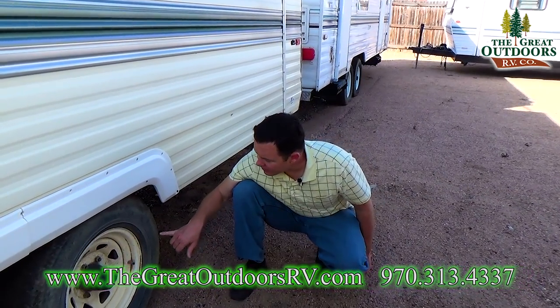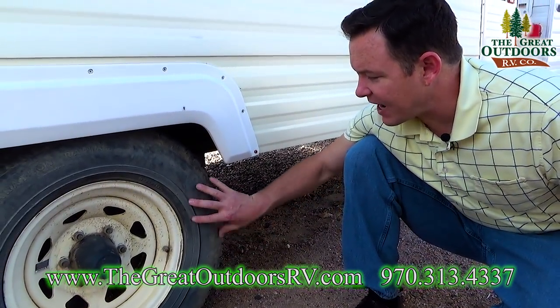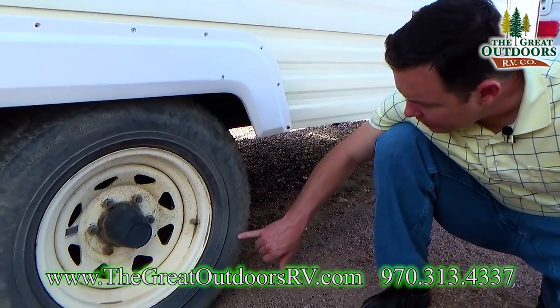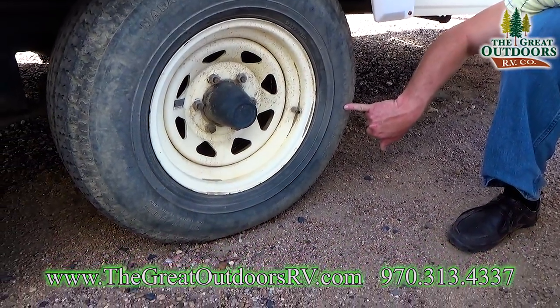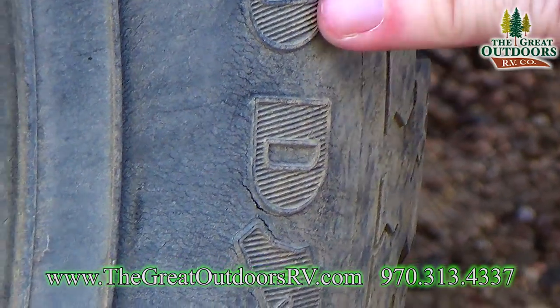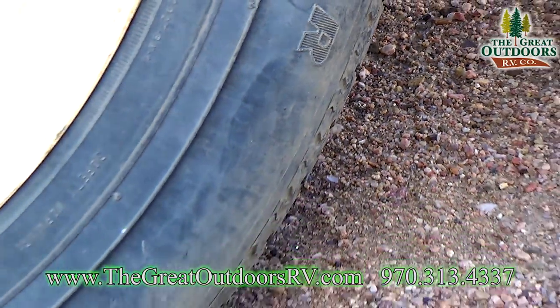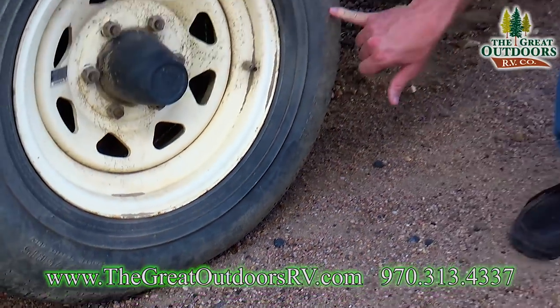One other thing to check is the tires. You'll usually run out of sidewall well before you run out of tread, so look for any kind of cracking. If you see cracking like this, that tire is probably not one you'd want to drive on, especially at any high mileage or long distance.